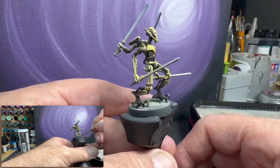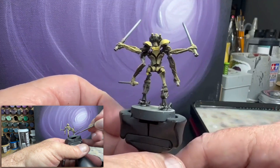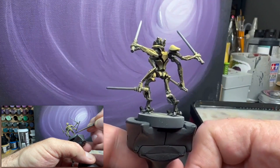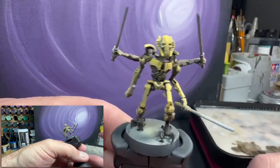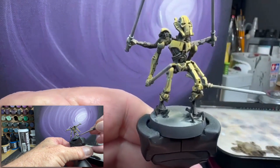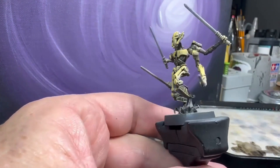We've got the black wash on all the dark areas on Grievous — that's only one coat. I'll probably end up doing two. I want to darken up some things; you can see right in here there are some areas that are a little bit light for my taste.